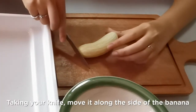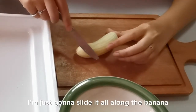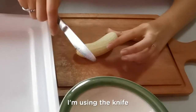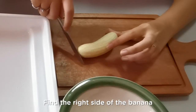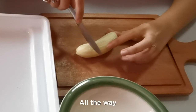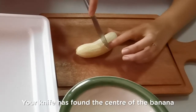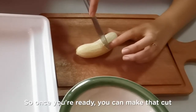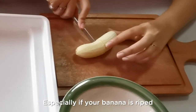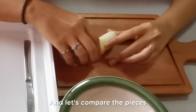Taking your knife, move it along the side of the banana. Starting from where your right thumb used to be, just slide it all along the banana until it meets your index finger from your left hand. One more time: place the knife on the chopping board, find the right side of the banana, then move it along all the way until you find where your left hand's index finger is. Once the knife finds that position, your knife has found the center of the banana. When you're ready, make that cut — just slice it all the way through. You don't have to use much strength, especially if your banana is ripe. Place your knife back into the tray when done.